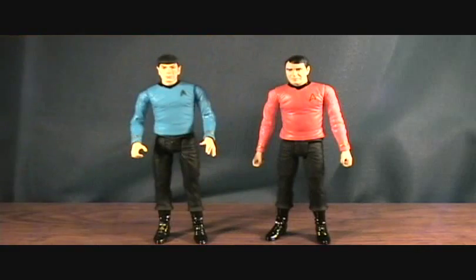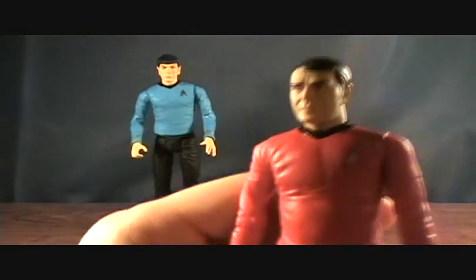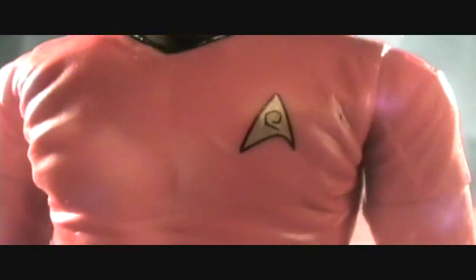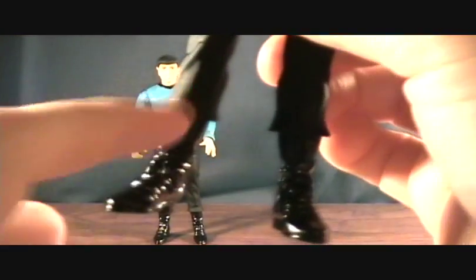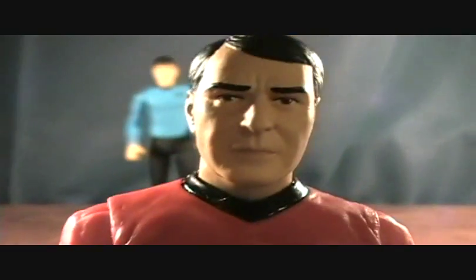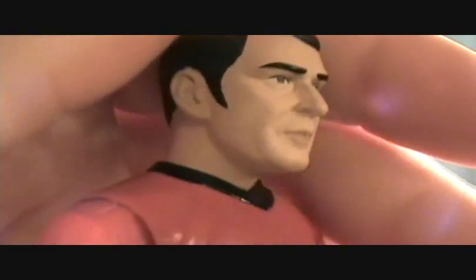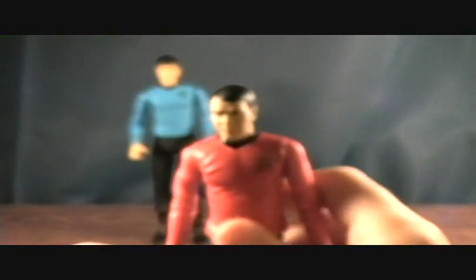Now let's take a look at Scotty. I won't go over articulation since it's basically the same. He's got that very vibrant red shirt with a Starfleet logo, which is a little bit different from Spock's. Same kind of shiny boots, and I like how they have the flare in the pants. This is definitely a younger Scotty, and I can't really tell you if this is a great head sculpt or not.